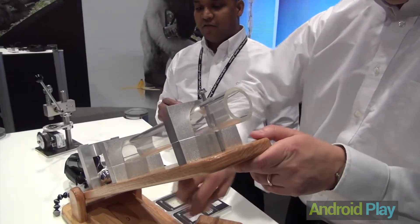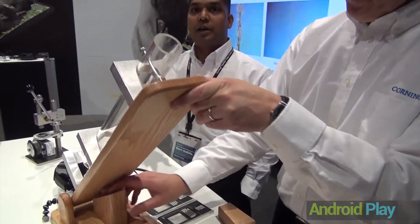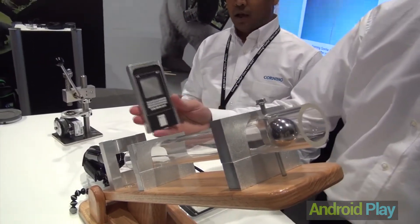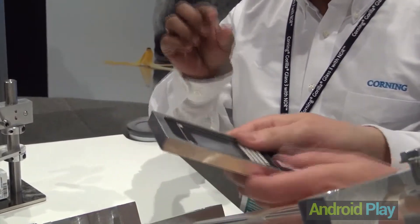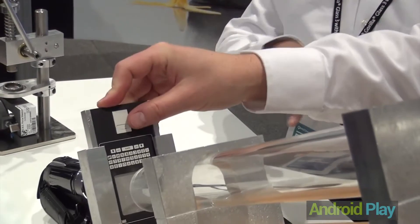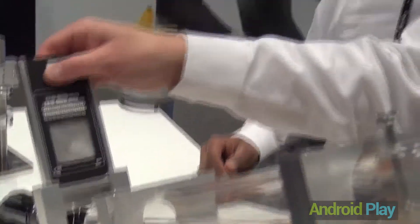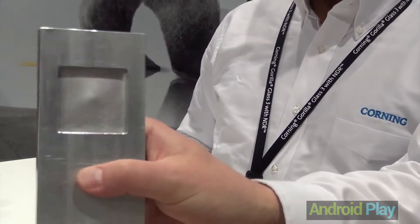Next we're going to take it a little further. That was a 10 degree incline. Now we're going to increase it to 30 degrees, which actually increases the impact energy 3.5 times. Just to show that, we're going to put a metal plate — it's a 0.77 millimeter thick metal plate, thicker than the glass — and release the ball. You see that — it has a big dent in the metal plate.